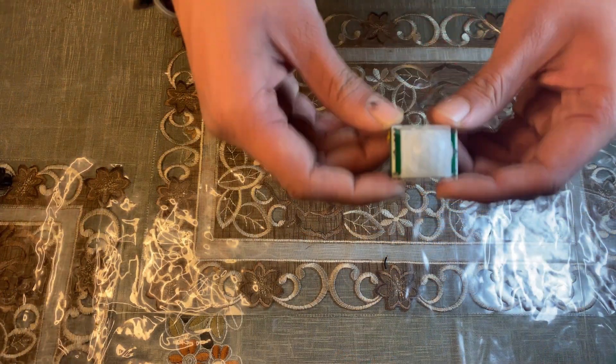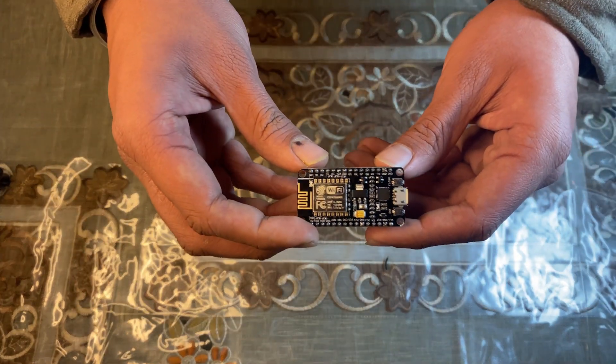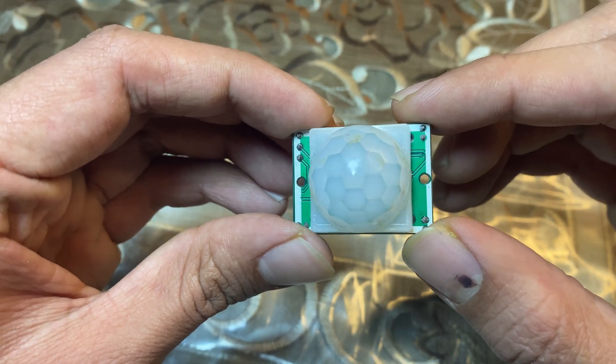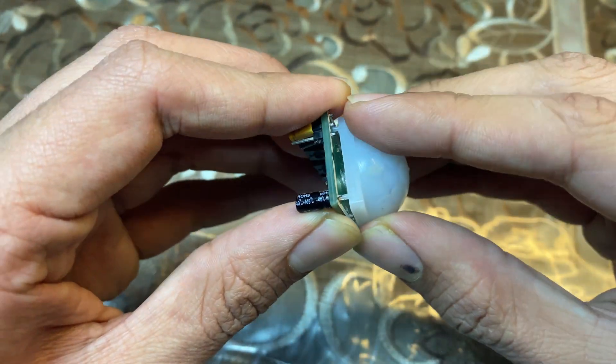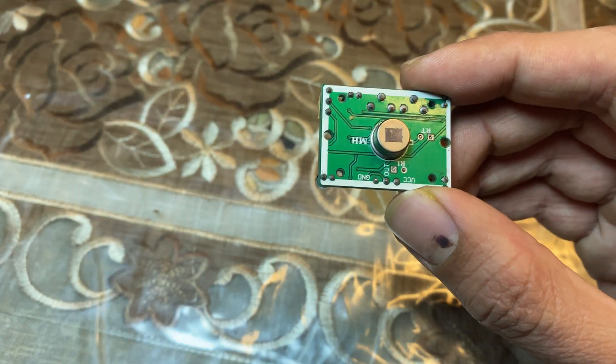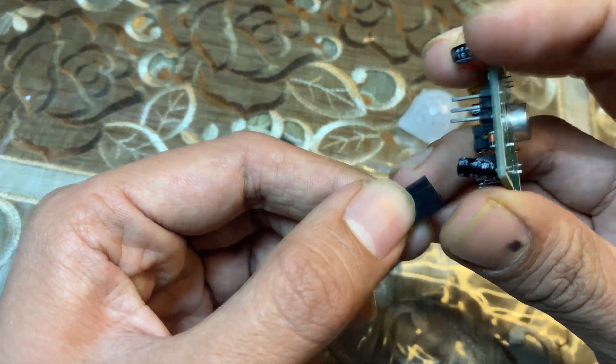Before we start, make sure to subscribe to my channel. First thing you will need is a PIR sensor and an ESP8266. If you remove the cap of the PIR sensor, you can see there are three pins: ground, signal, and VCC. Take three female-to-female jumper wires and connect them to your PIR sensor.